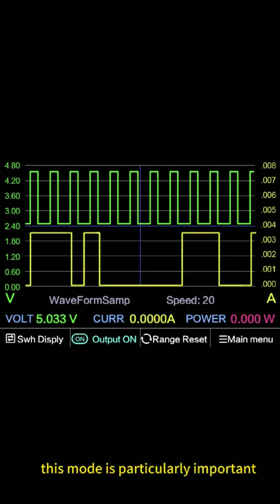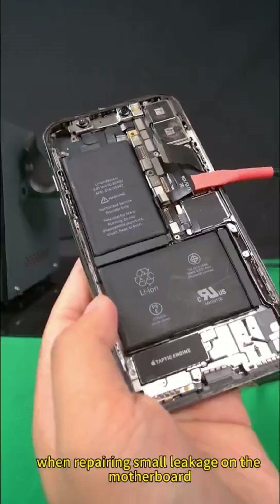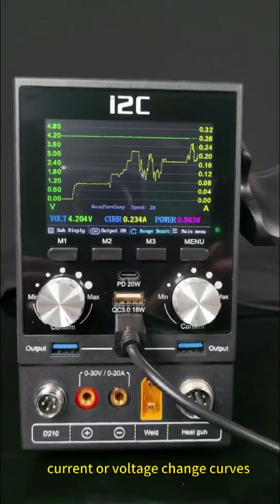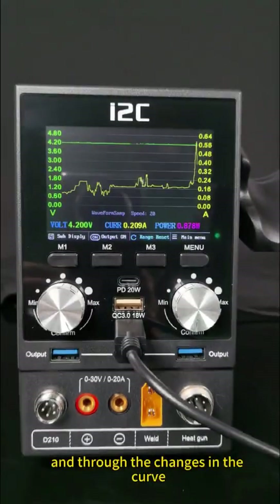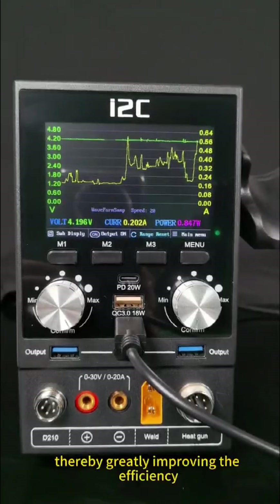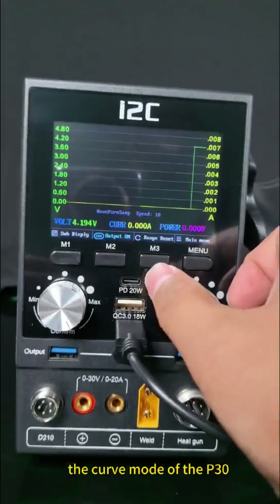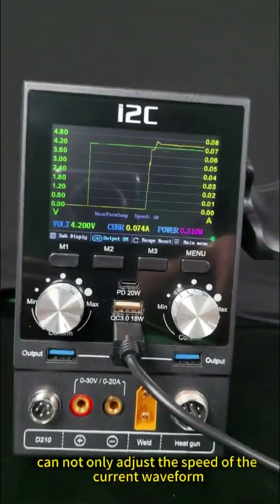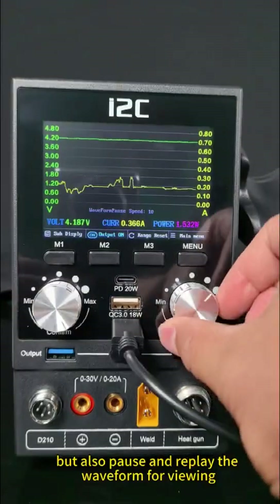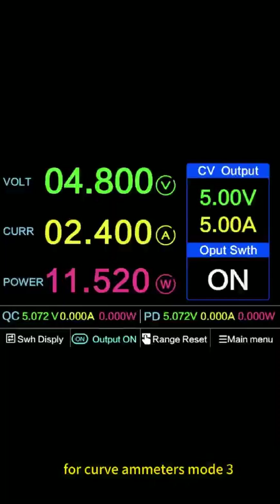Mode 2: Curve mode. This mode is particularly important. When repairing small leakage on the motherboard, it can accurately simulate various complex current or voltage change curves. Through the changes in the curve, the current waveform can be viewed intuitively, greatly improving the efficiency and accuracy of troubleshooting. The P30's curve mode can also adjust the speed of the waveform, and pause and replay the waveform for viewing, truly meeting the needs of mobile phone repairs for curve ammeters.